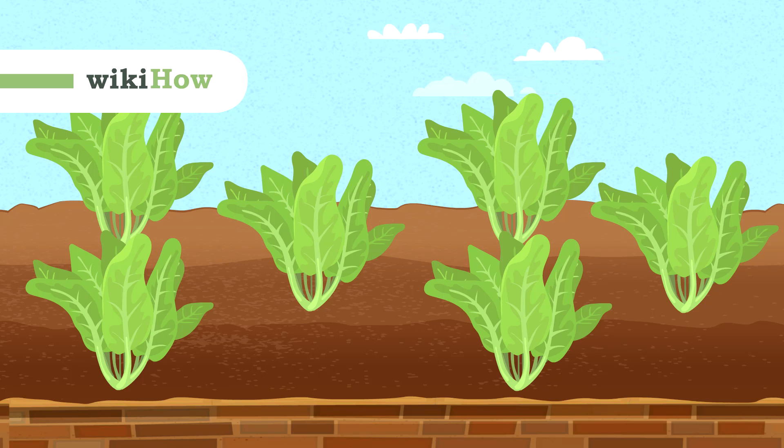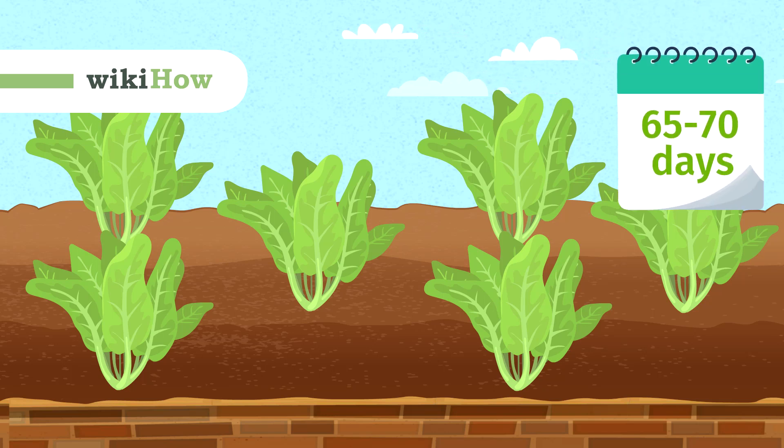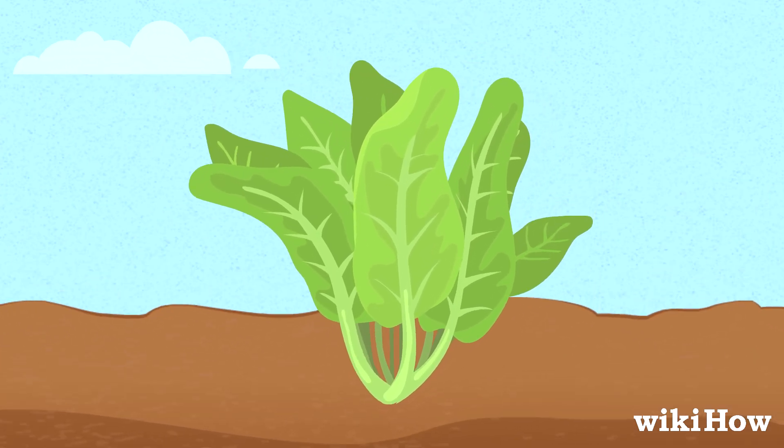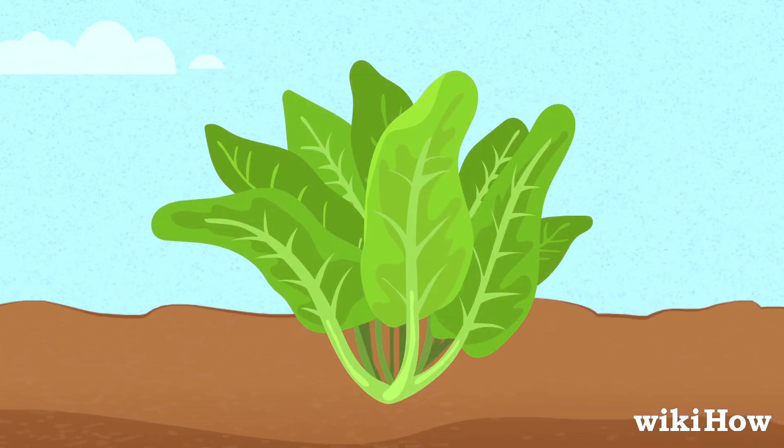Romaine lettuce is usually ready to be harvested 65 to 70 days after planting. You'll know it's ready when the heads are dark green, leafy, and open.